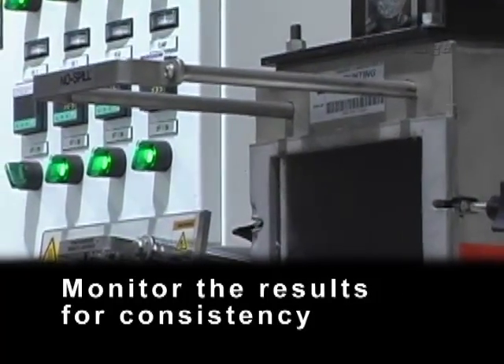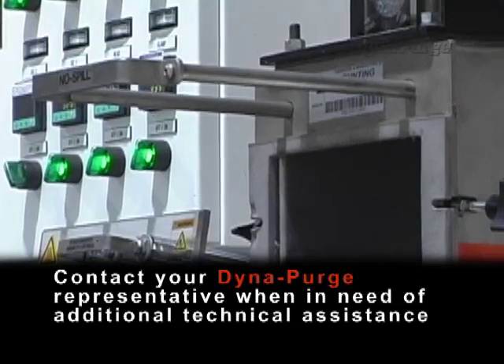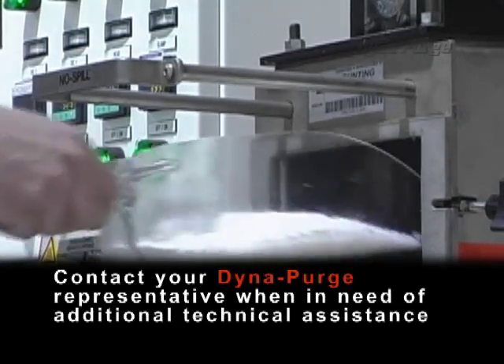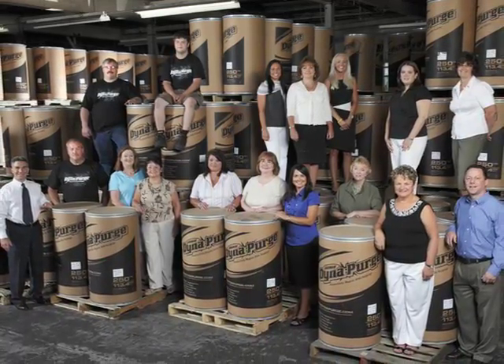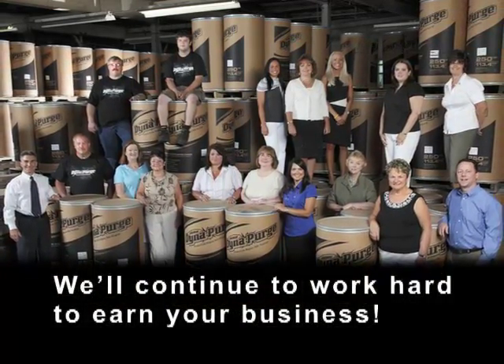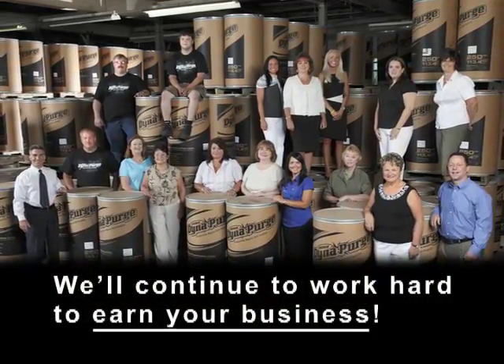Monitor the results for consistency, and contact your DynaPurge representative when in need of additional technical assistance. Thank you again for your trust in using our DynaPurge products and services. We'll continue to work hard to earn your business.